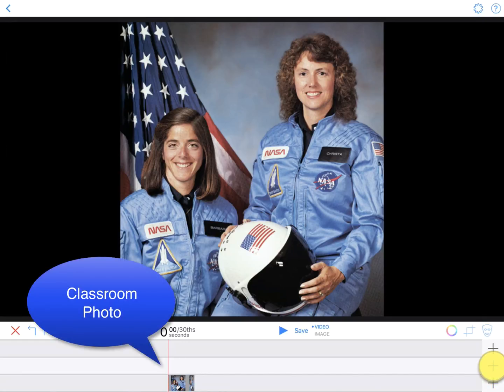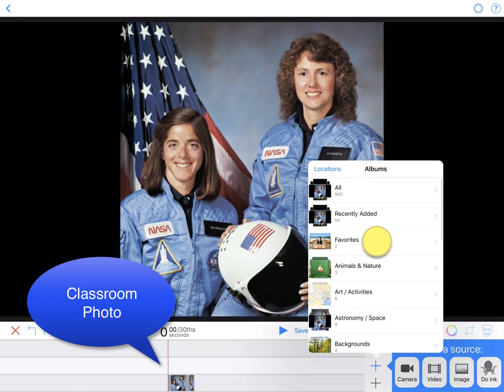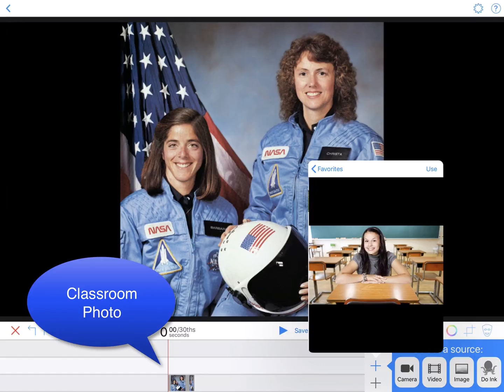Then, select the middle timeline by tapping it. Tap the plus sign and then select Image. Choose the photo of your student. Notice she is not shot on a green screen — no problem, and we'll show you why.